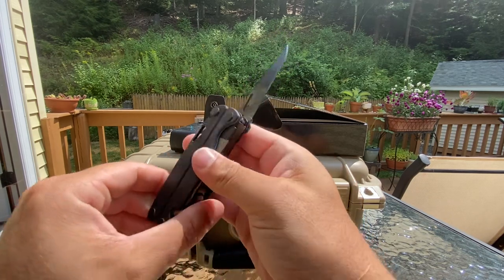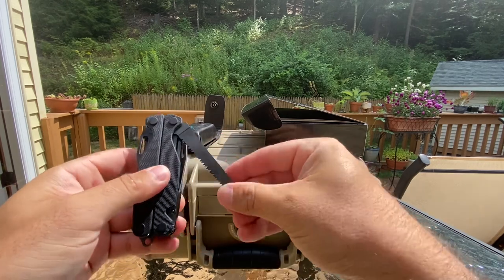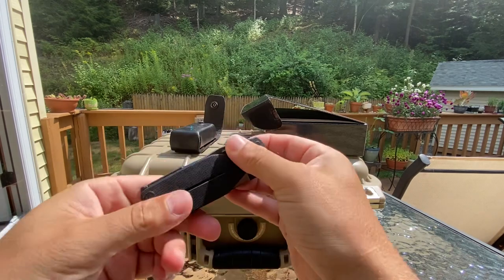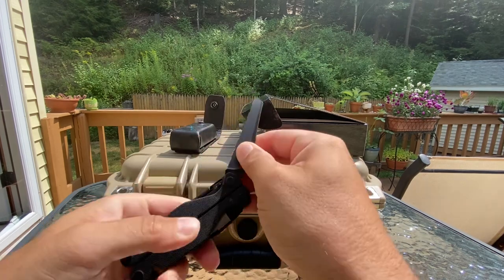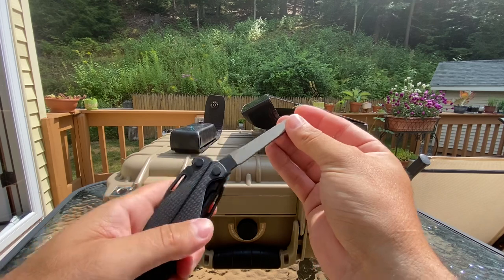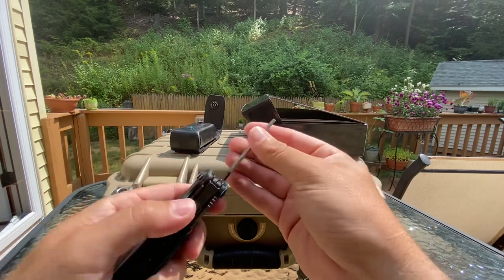You got S30V steel — a lot of people know what that is. You got a nice saw blade, a serrated blade here. These go for like $500 plus on eBay, which is crazy. Then you got a diamond file, regular file, and a little file here.